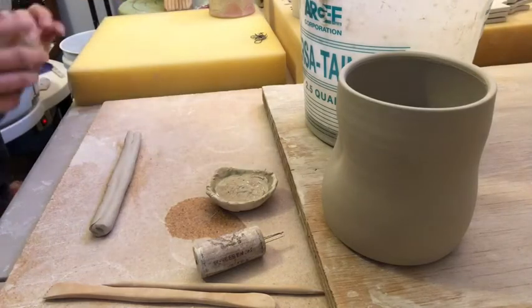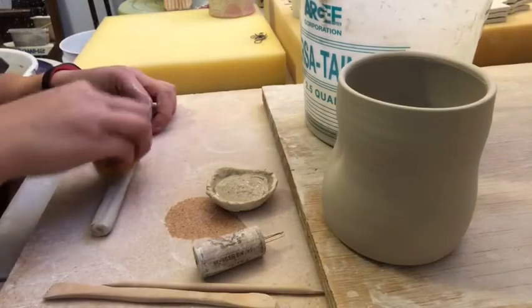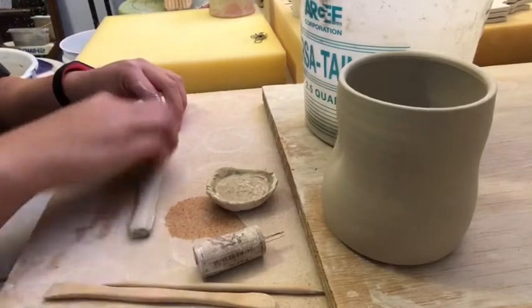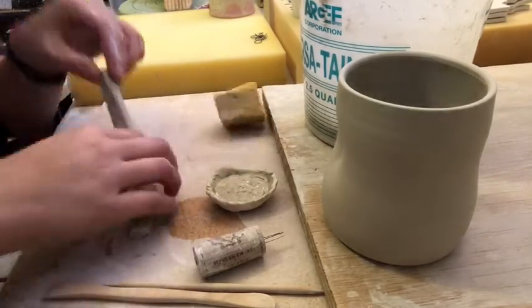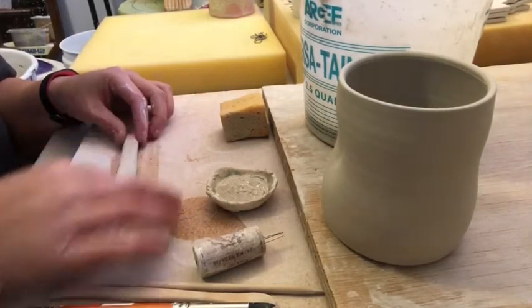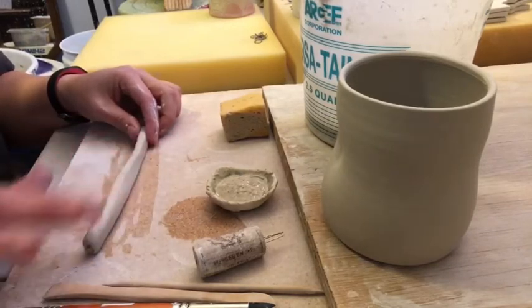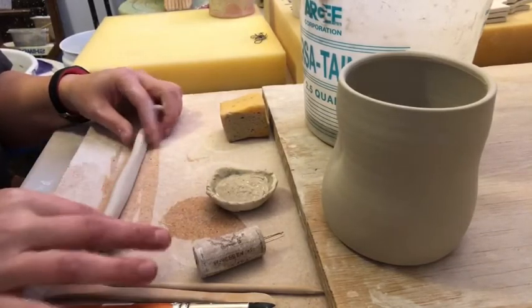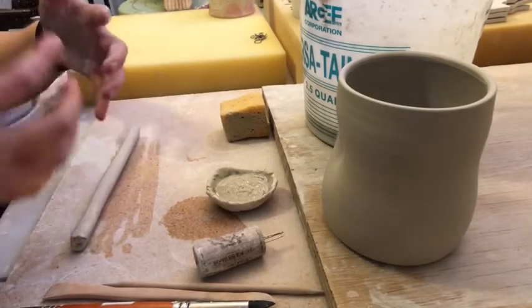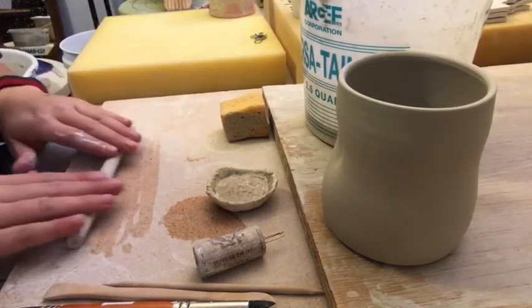Assuming you've made your snake, you should take the time to really compress it. Go back and forth with your clay to make sure it's getting nice and compressed. When people pull handles they're basically doing that — the back-and-forth motion takes those clay particles and realigns them to each other again.